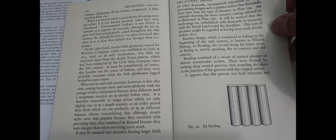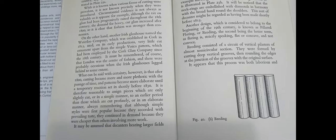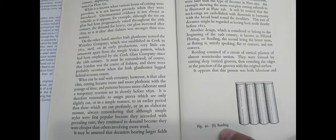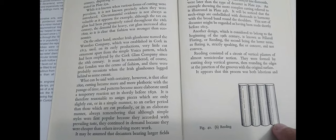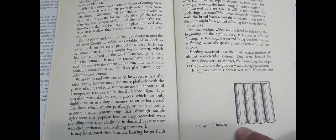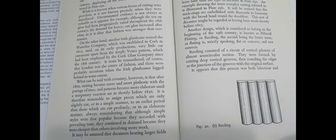He also mentions that some people call it pillar fluting, which he thinks is wrong — and I would agree with him. I like 'pillar cutting' myself; I think they look like pillars all stacked together. 'Reeded' sounds like reading a book as opposed to a bundle of reeds stacked together. It's difficult to argue with Douglas Ash because he did actually write the book — the Dictionary of British Antique Glass. There's also pillar molding which is molded, but this is actually cut. They cut a groove and round it out — a difficult and expensive process.